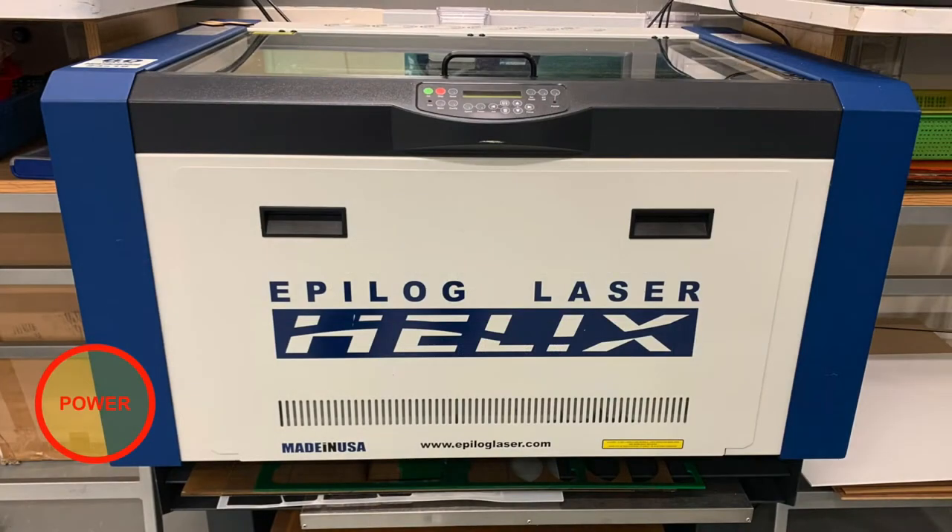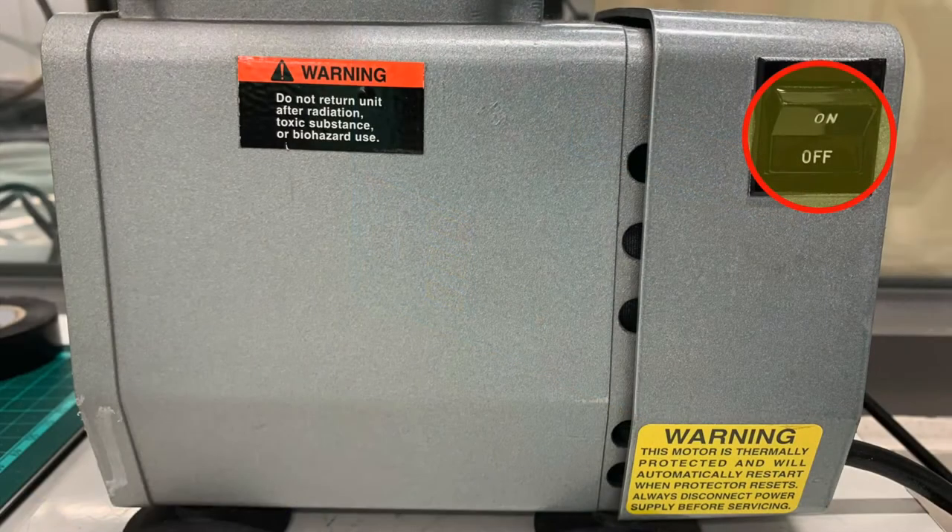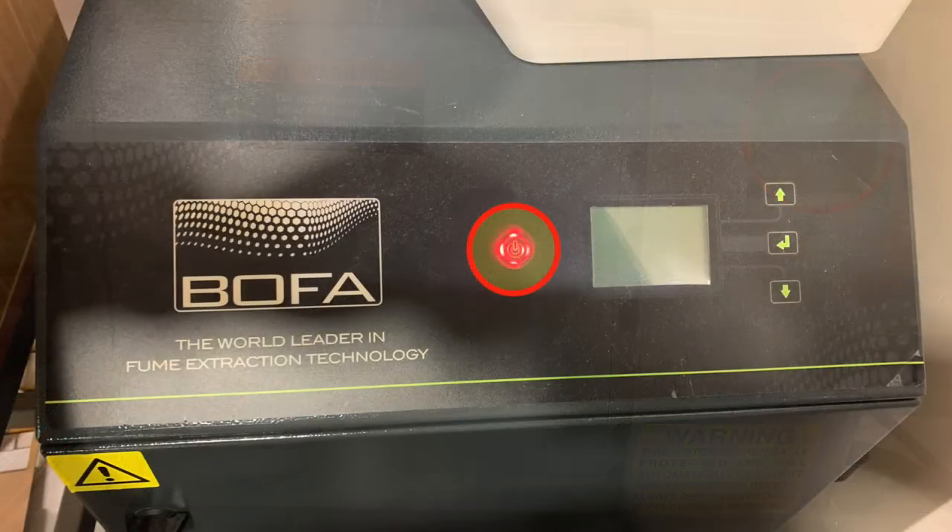In this video we're going to show you how to focus the laser on the Epilogue Helix. The first thing we're going to do is locate the power button on the left hand side and switch that on. We need to turn on our compressor to ensure the air is filtered out, and of course we need to turn on our HEPI filter.